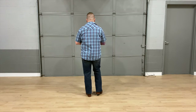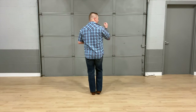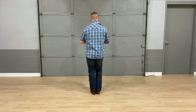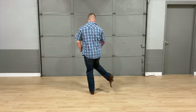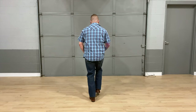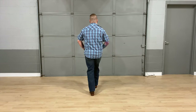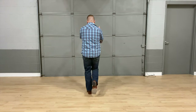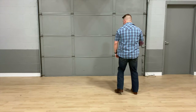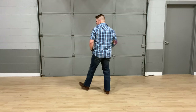Let's put all those counts together that we know so far. Starting with our toe-heel, we're going to kick it up a little bit in tempo because the song is a little fast. Here we go — five, six, seven, eight, one, two, three and four, five, six, seven and eight, one, two and three, four, five, six and seven, eight, one, two, three, four, five, six, seven, eight.